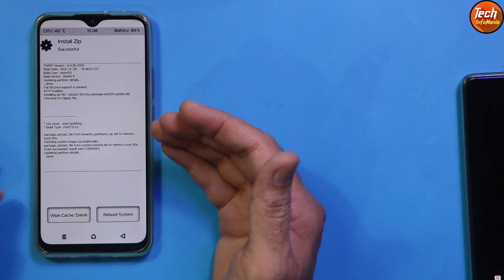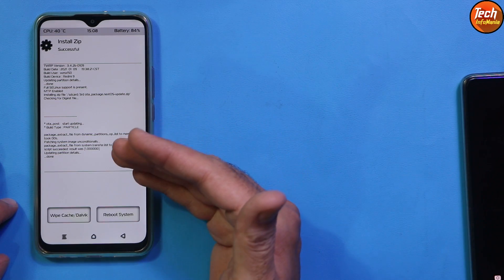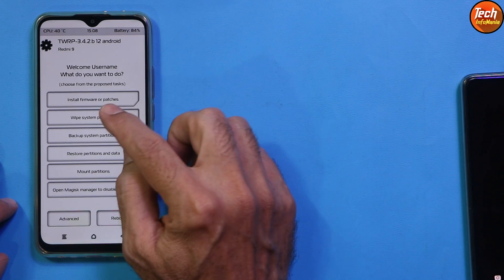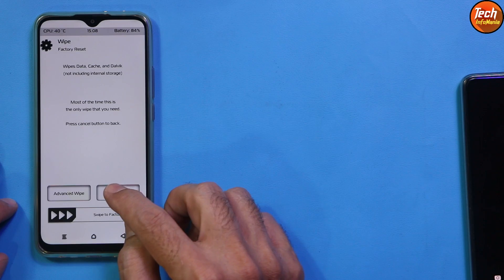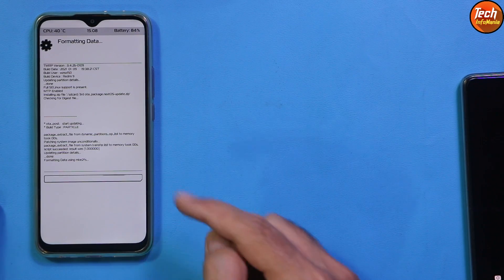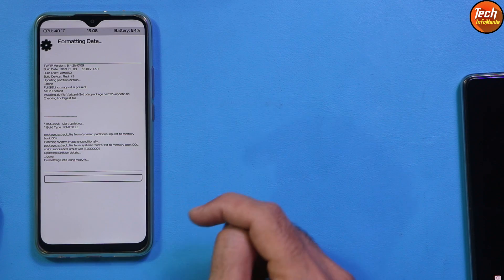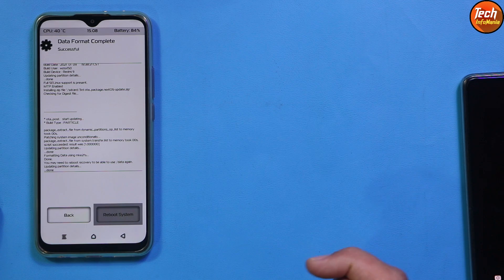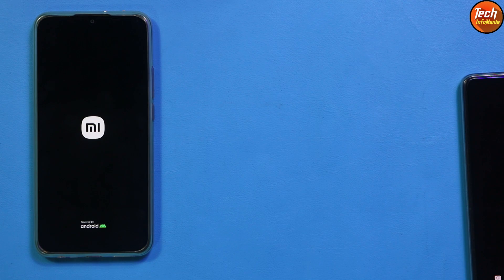Finally, the third OTA package flashing is done. Go back to the main screen, tap Wipe System Partition, tap Format Data, type 'yes', and confirm. Do this step — otherwise the ROM may not boot. When done, tap Reboot System. The mobile phone will wait on the Mi logo for a few seconds and then start booting. Just wait for the first boot to complete.